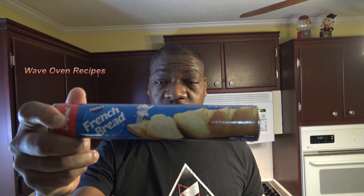Hi, it's Darnell with Wave Oven Recipes and Happy New Year. For the New Year I'm going to try something new. I've got some Pillsbury French Bread. I'm going to give this a shot in the New Wave Oven and see how it bakes up. Let's get started.